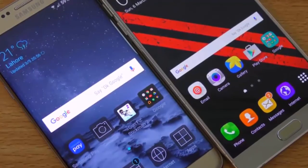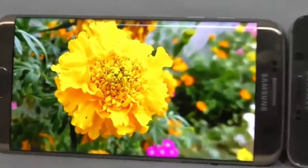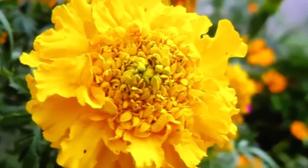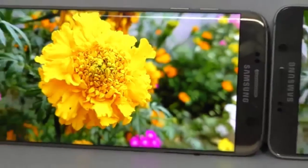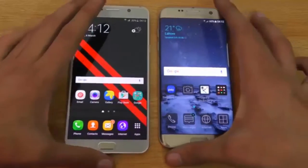In terms of the display, the Galaxy S7 Edge comes with a 5.5-inch curved Quad HD screen, while the Note 5 has a slightly bigger 5.7-inch Quad HD display. It's really hard to tell the difference in quality between these two. The S7 Edge's curved display might be more attractive compared to the Note 5's flat screen, but the quality looks amazing on both phones — pictures and videos all look stunning.